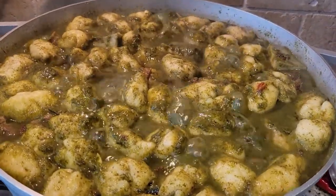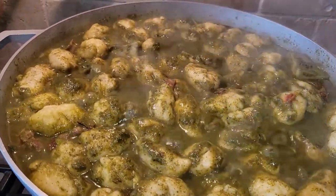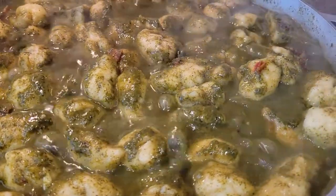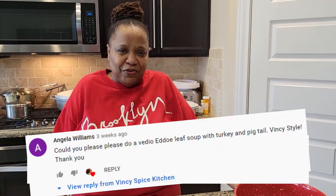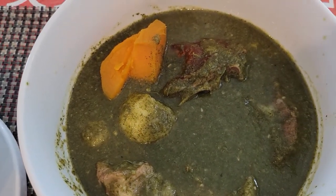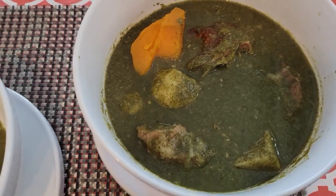At home we use the dashing bush for kallaloo — we would boil it, crush it up, and then add your meat and food to it, and it comes very green and creamy. Oh my god, something to die for! My family, today we are making kallaloo soup, vintage style. I have one of my subscribers that ordered that, and I make it my business to do it for her — with pigtail, some beef, and some smoked turkey.